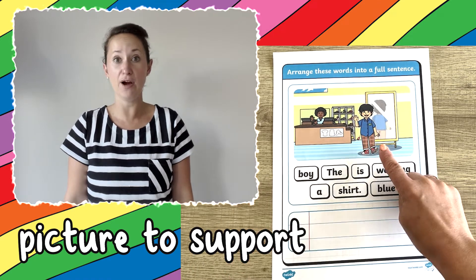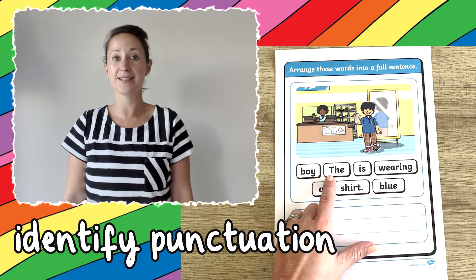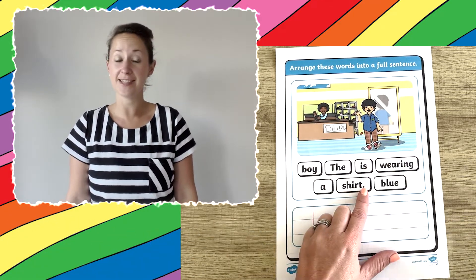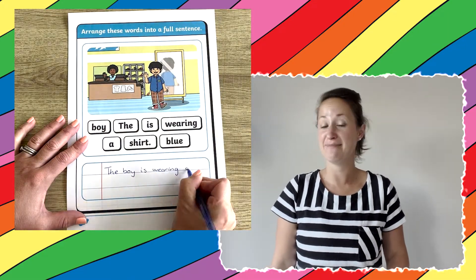First, they could discuss what is going on in the picture. Then they can identify the word with the capital letter and the word with the full stop, showing them the start and the end of the sentence. Finally, children put the sentence together so that it makes sense.